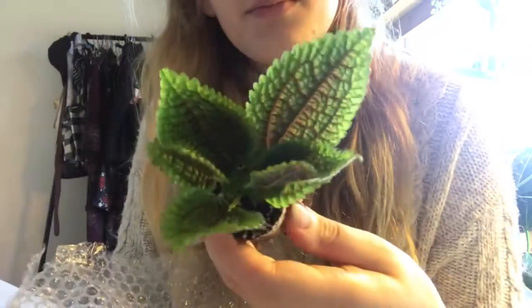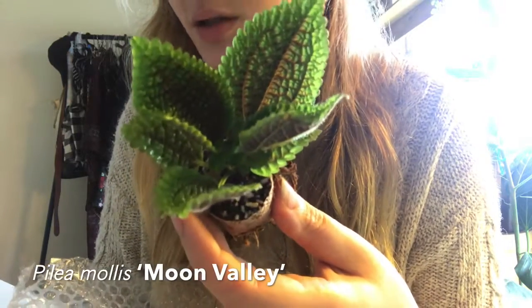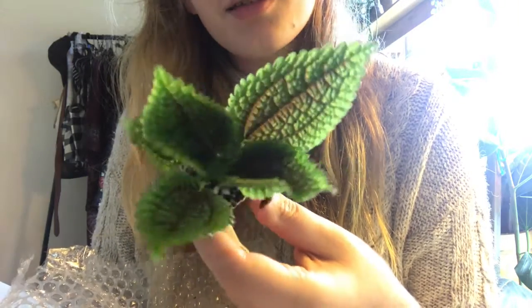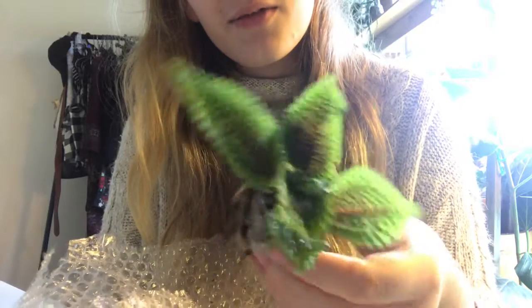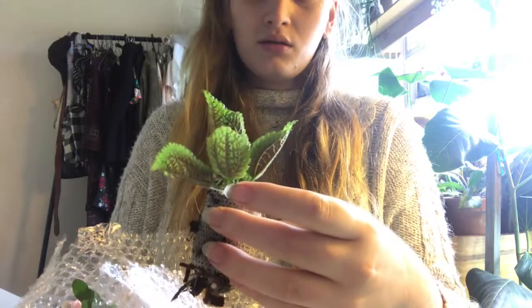What a cutie. Get the perlite off. That's a chunk. This is a Pilea — Moon Valley is the cultivar name, and there are like two different species names. It's a common plant in a lot of parts of the world. I don't think I've ever seen one in a plant shop here, but he's cute.